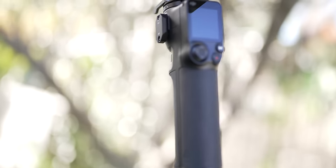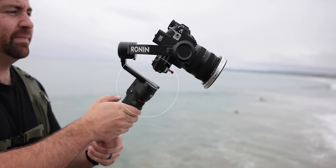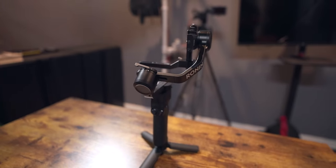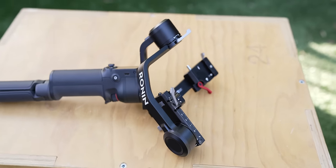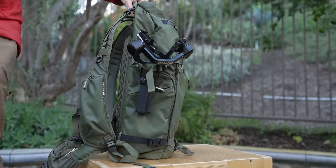On top of the tripod is the main control unit with your screen, buttons, and battery underneath. On the RS3 Mini it's all one unit, so you can't remove the battery. Above that is your first motor. The motors can be locked and unlocked — right now they're locked in the balancing position. You can also lock them so the gimbal lays flat in your backpack, or use half-lock mode to fold it down smaller while keeping it balanced. The first motor closest to the control unit is your pan motor.